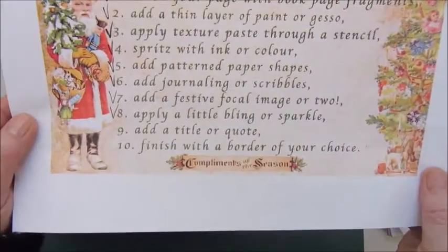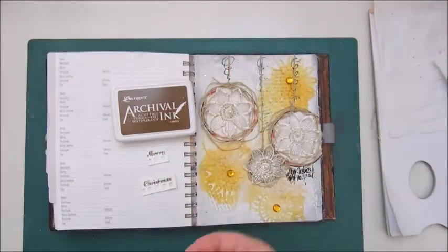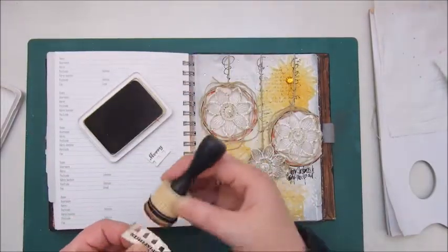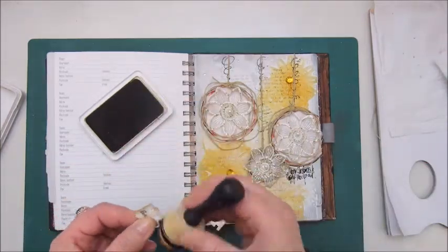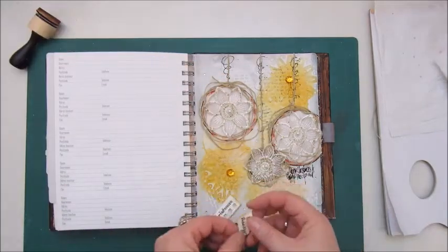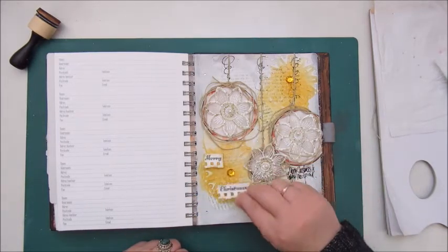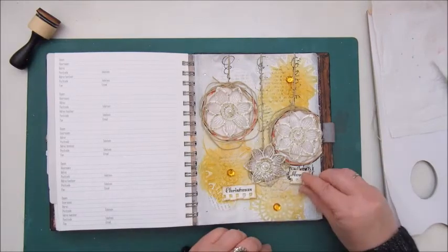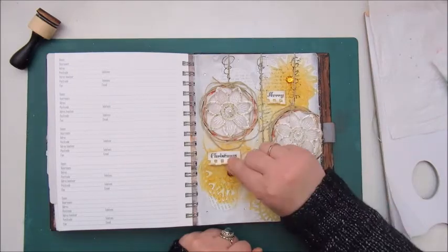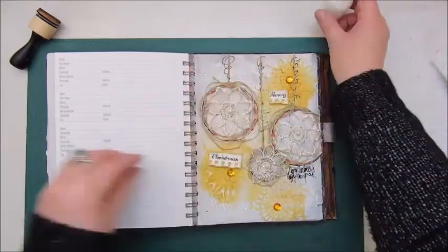Step 9 says add a title or quote, and I just simply say Merry Christmas. I used a piece of scrap paper — a piece of the spiral part from a notepad — and I used rub-on letters to make 'Merry Christmas.' Now I'm deciding where to put this on my page and using Mod Podge to glue that down.